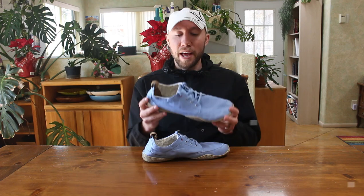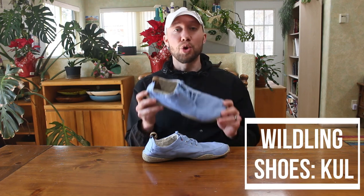What's up everybody, Dr. Houlihan here again with another Barefoot Shoe Review. The shoe that I've got with me today is a shoe made by Wildling Shoes. This one is the Kool.